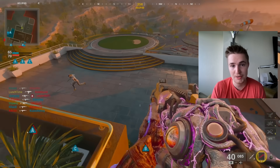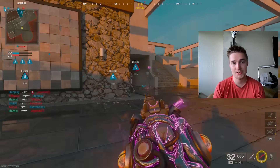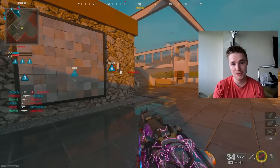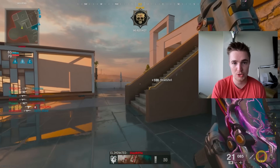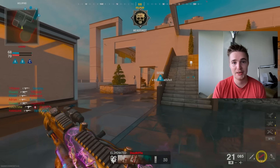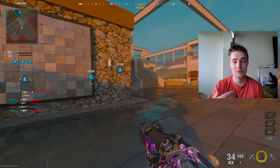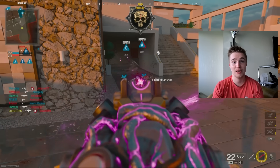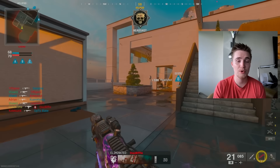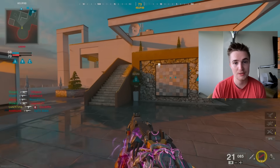Going back to basics, practice getting the slide cancel down in each direction. Here's a clip of me slide canceling right while facing forward to finish off a one-shot opponent — that's one of many great examples of why Omnimovement and sliding will change the game. The fact that I could slide and break his camera despite facing him the entire time is what makes Black Ops 6 incredibly different, and one reason there's going to be a movement skill gap.